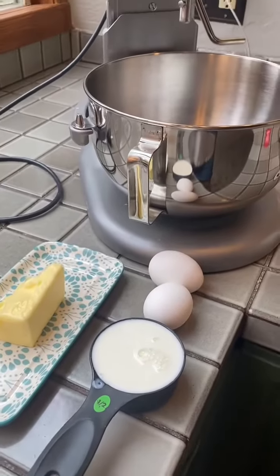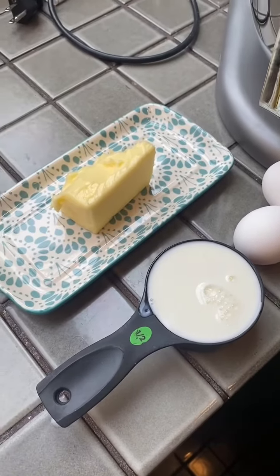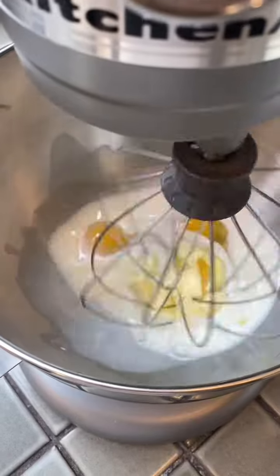Into my stand mixer, I'm going to add two eggs, half a cup of milk, and about a fourth cup of soft butter. Mix until well-combined.